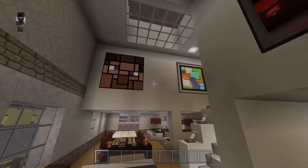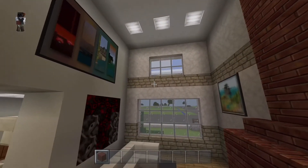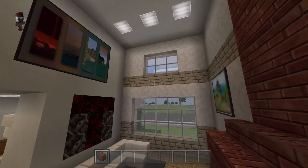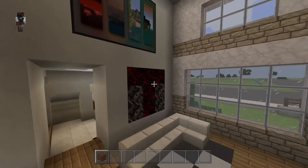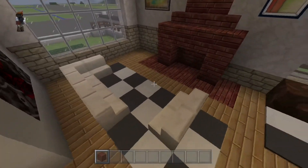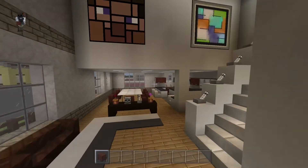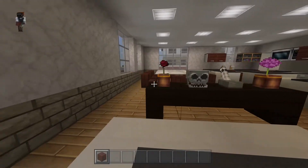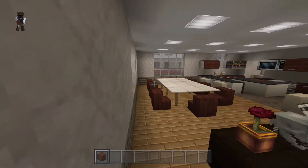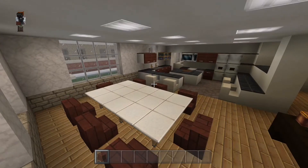Here we've got the living room - a nice big open area. There's a faux skylight up there: if you use slabs on a roof the natural light seeps through so you get some natural light and don't have to use as many lights. I do like everything lit up nice and bright. And I've got my little signature player head skull there - you'll see that in all my builds.